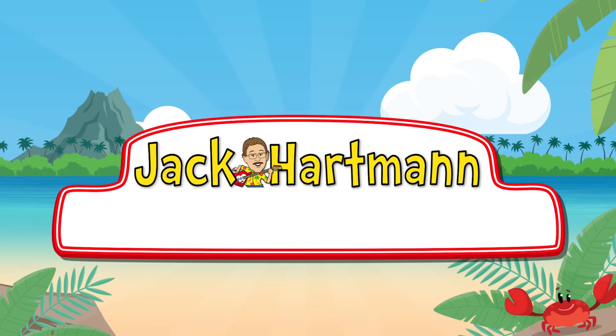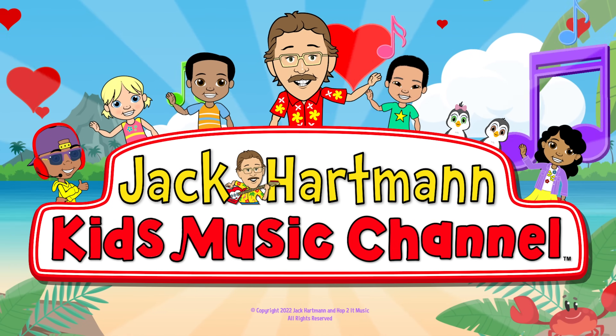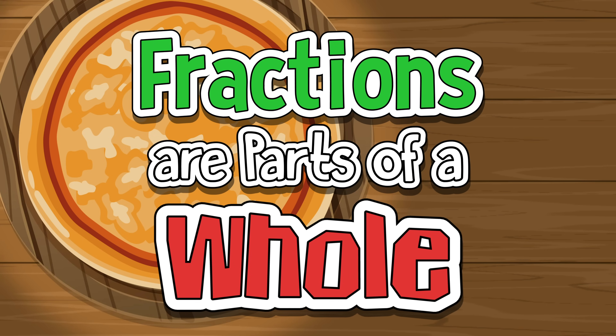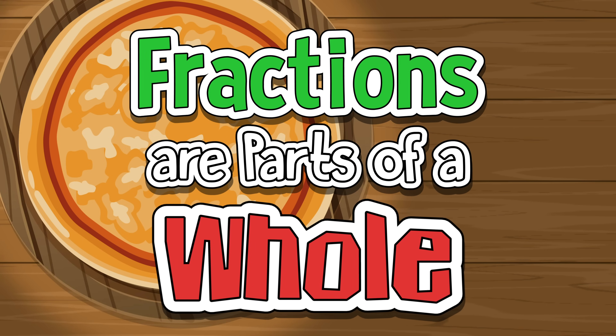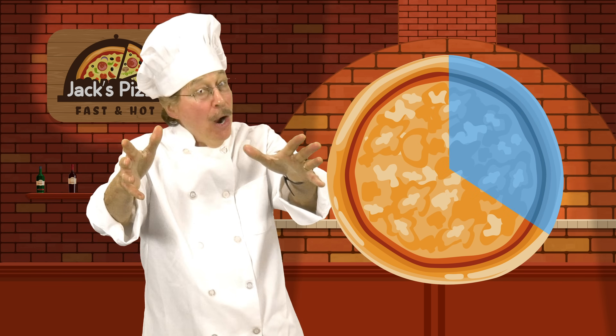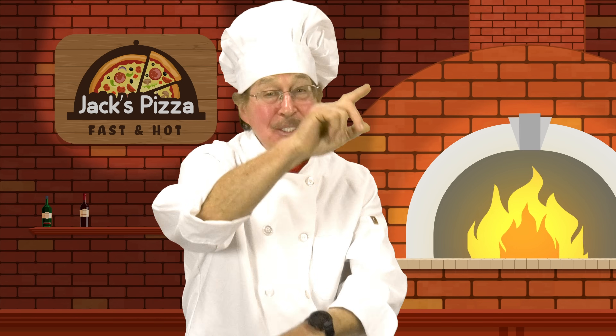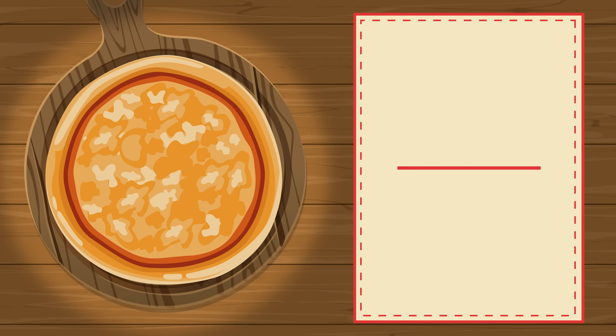Jack Hartman Kids Music Channel. Fractions are parts of a whole. The parts are equal, you should know. Fractions are parts of a whole. Let's learn about fractions. Let's go! Here's a whole pizza.